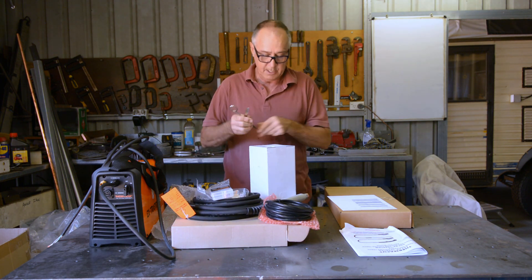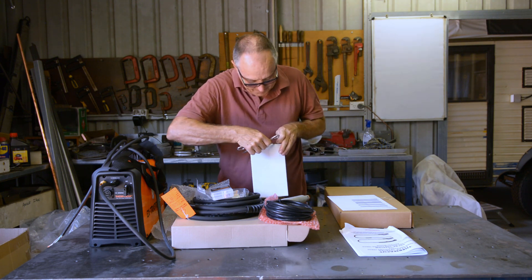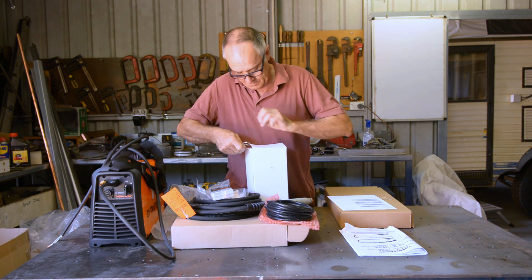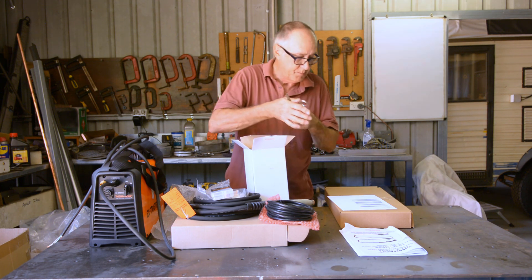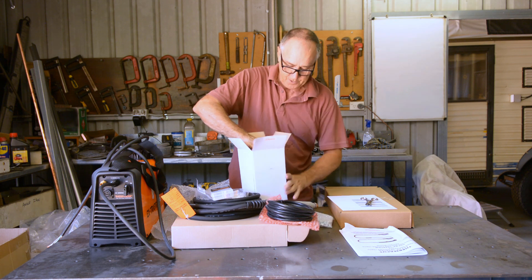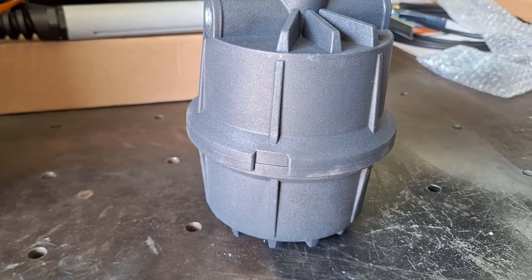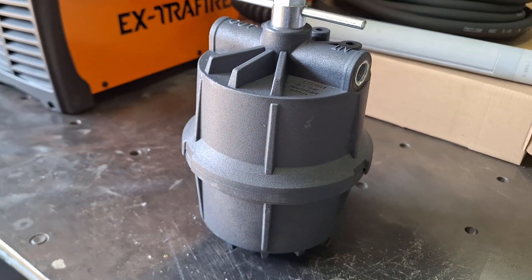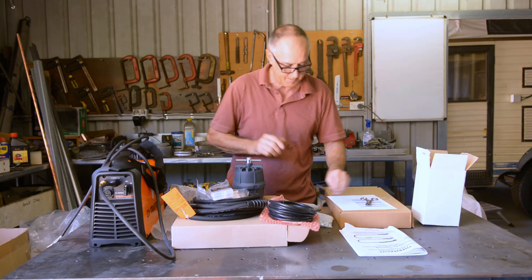We've also got an air filter. A lot of these machines have the motor guard style of filter on the back, and this will be no different. It's the same style of motor guard filter — commonly called a toilet roll holder. There's a filter inside, and you've got your in and out connections. I don't know if they actually sent me any hose — maybe they haven't.